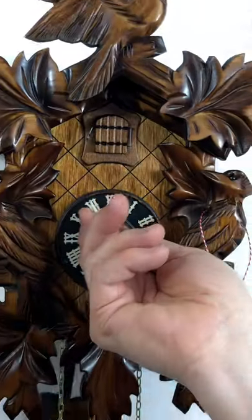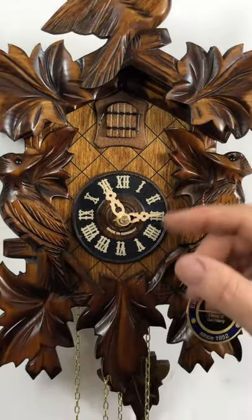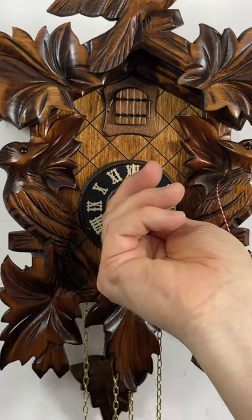The bird is all wooden. These hands are wooden. The dial's wooden. The case is all hand-carved linden wood.